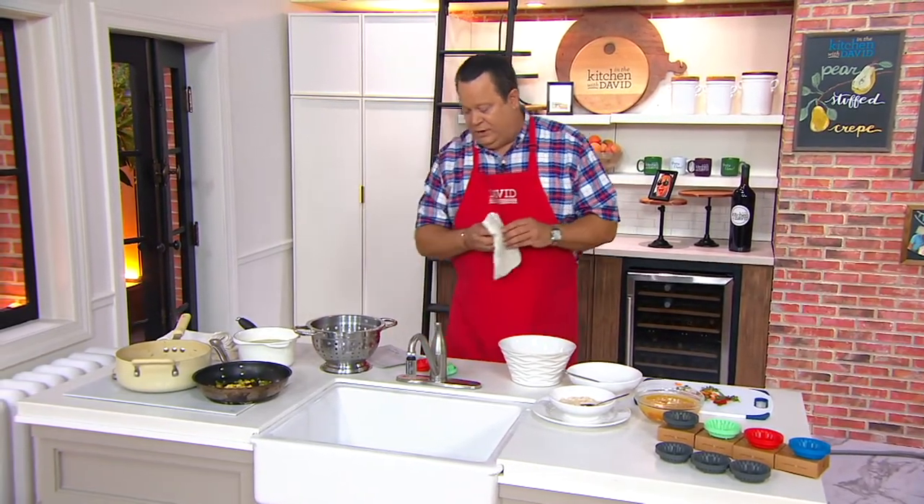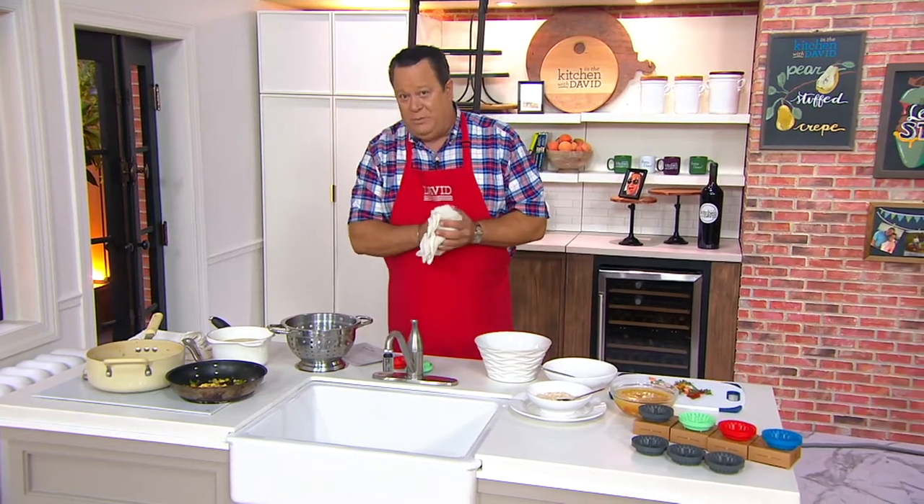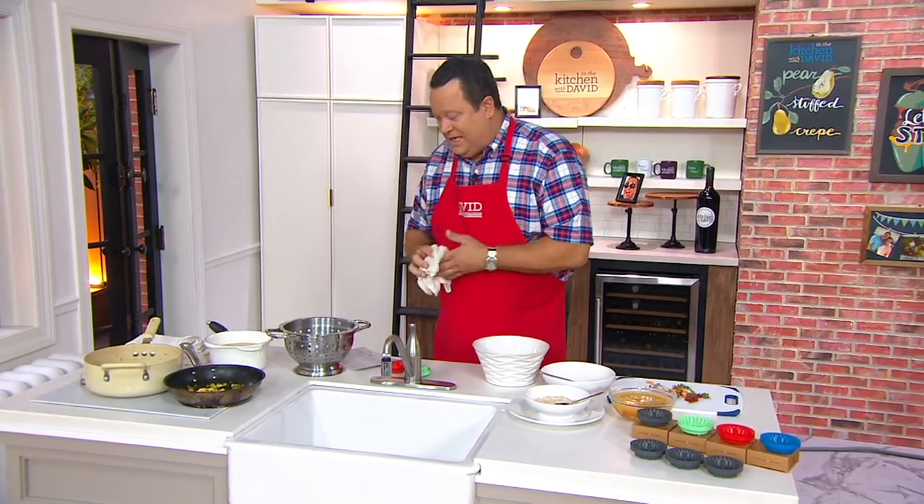Let's welcome in Patrick Early, who is the CEO of development. His home doesn't have a garbage disposal, so that's how he came up with this idea. Patrick, a really, really smart idea. Welcome to QVC.